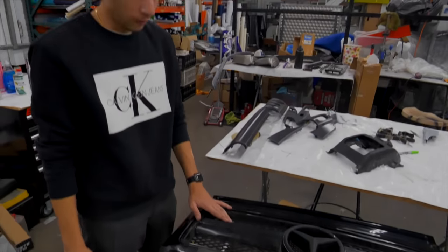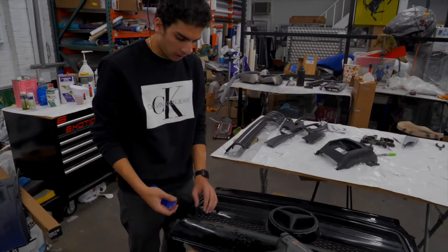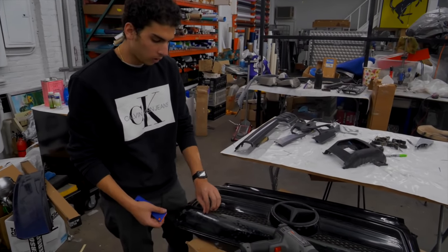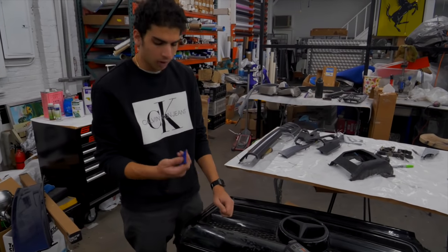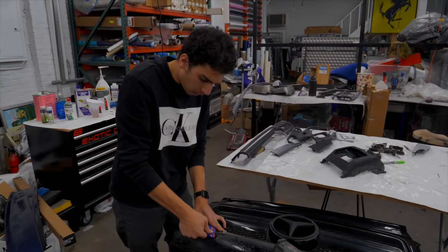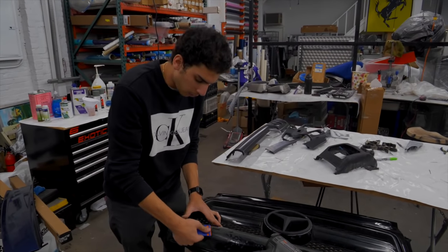We're working on the fender right here for the G-Wagon. The vinyl is very burned and very old, so we are heating it up and using a plastic scraper so we don't scratch the car. It comes off really smoothly this way.